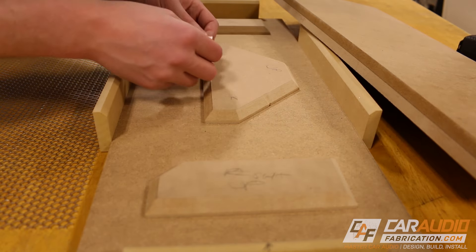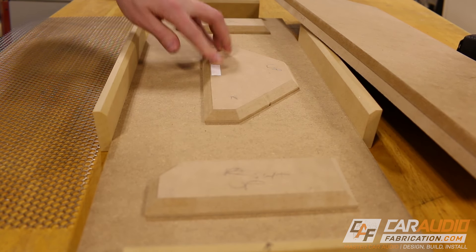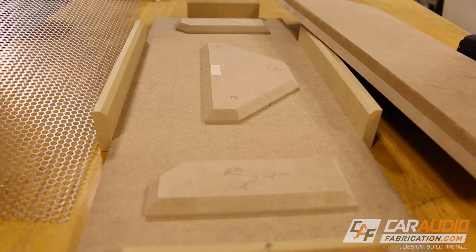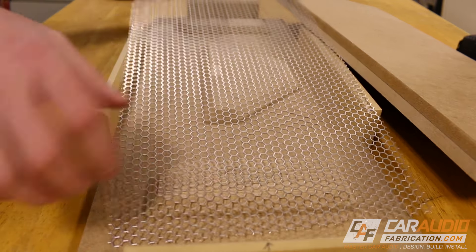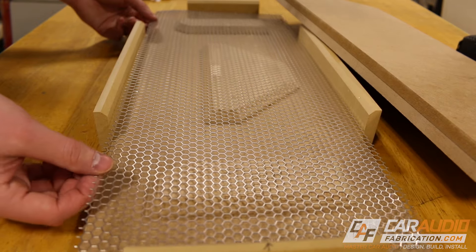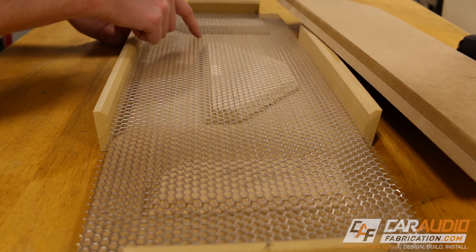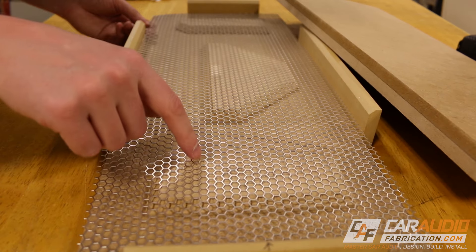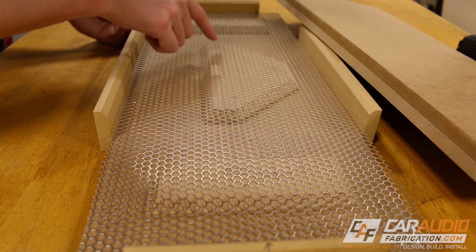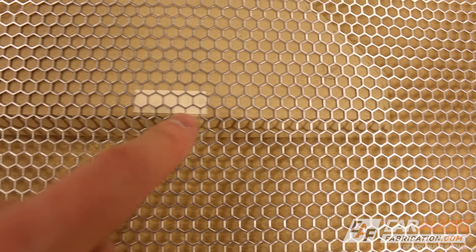Something I like to do here is take a real small piece of template tape — it doesn't take much — and stick it somewhere in the middle. When we put the metal mesh into the box, that little piece of tape ensures that the mesh isn't slightly askew. It's going to matter because you want one of the lines on the metal mesh pattern to line up with the line on the shape inside. See how that's perfectly lined up there?